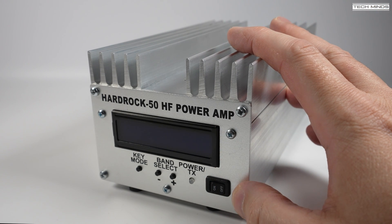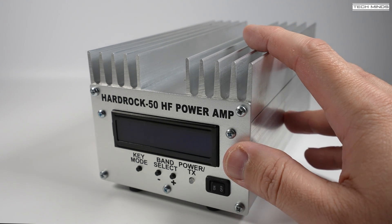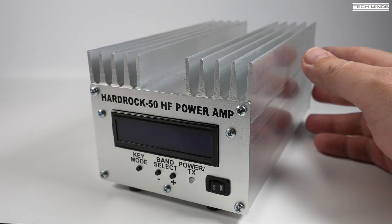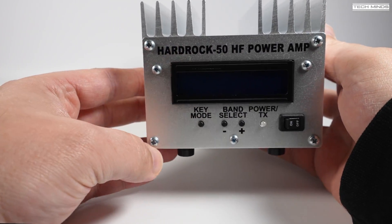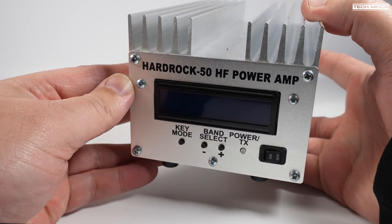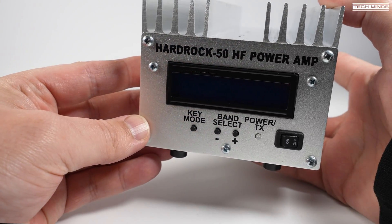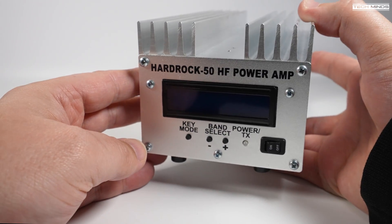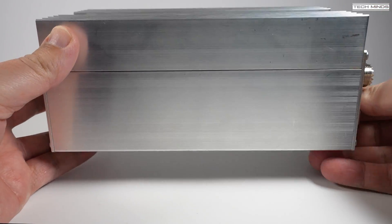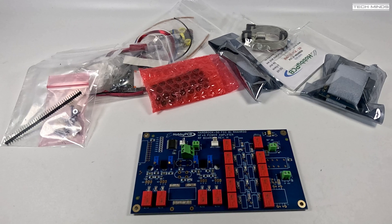Welcome back to another Tech Minds video. This video will take a look at the Hard Rock 50, which is a 50-watt HF amplifier covering from 160 meters right up to the 6-meter band. This is manufactured by Hobby PCB. This amplifier is rated at between 40 to 50 watts max output up to 10 meters, and then 30 to 35 watts on the 6-meter band. What's unique about this amplifier is that it will arrive in kit form, meaning there will be some building required before you can use it.